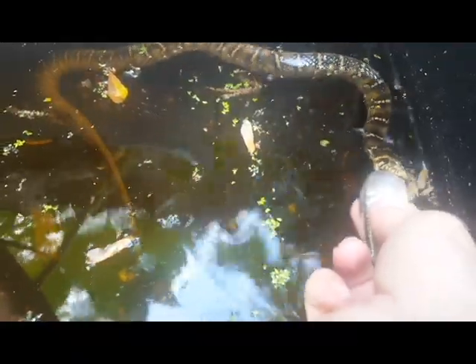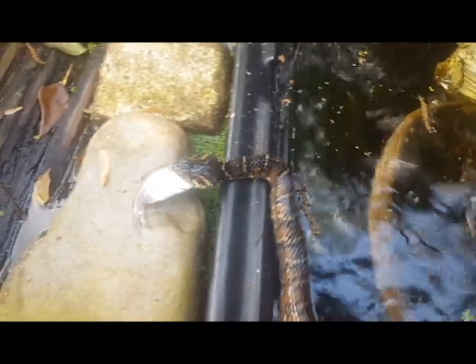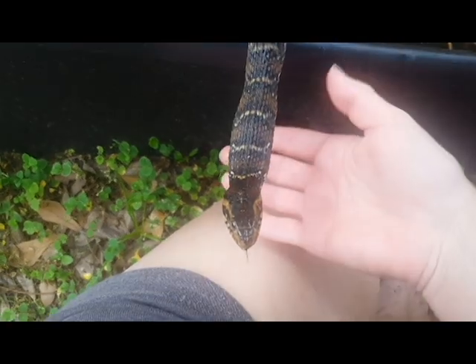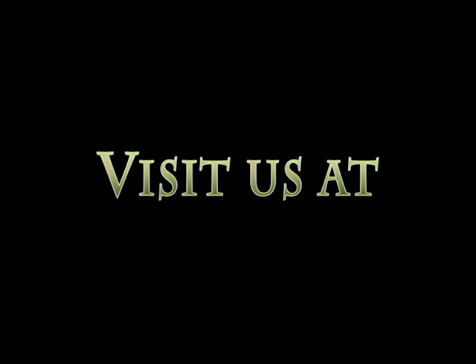I went to Swamp Girl Elementary and then Swamp Girl Junior High, and I graduated top of my class from Swamp Girl Senior High. So what do I do with all this swamp information? I started to teach some swamp education to inspire you to visit swampy destinations and get out about the swamp for recreation.